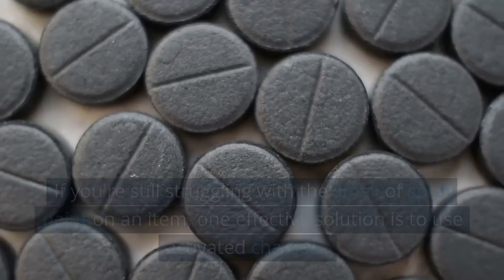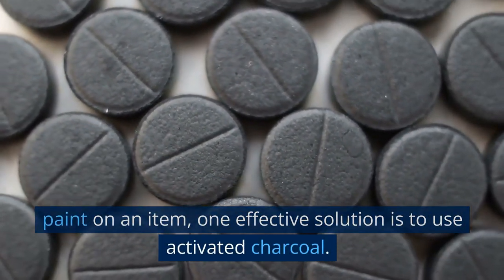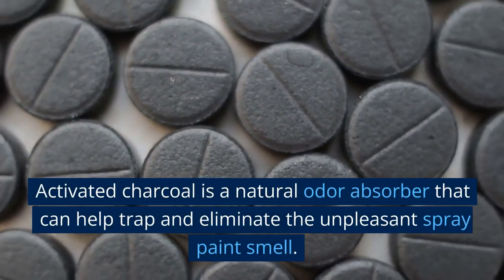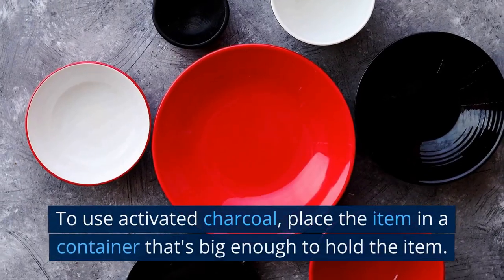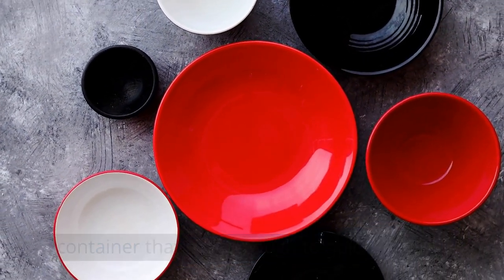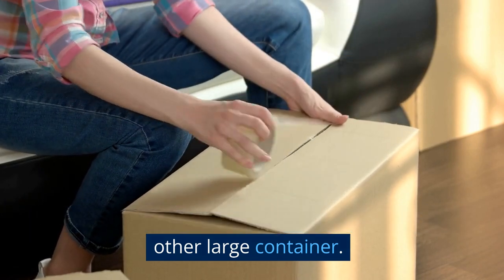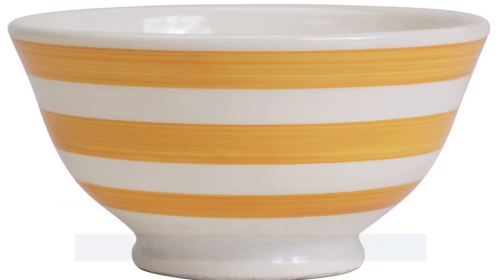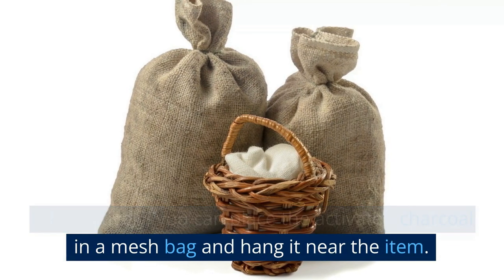If you're still struggling with the smell of spray paint on an item, one effective solution is to use activated charcoal. Activated charcoal is a natural odor absorber that can help trap and eliminate the unpleasant spray paint smell. To use it, place the item in a container that's big enough to hold it — a plastic bin, cardboard box, or any other large container. Next, spread the activated charcoal on the bottom of the container, or place it in a mesh bag and hang it near the item.